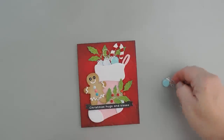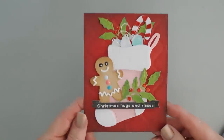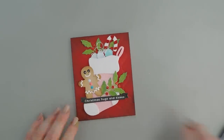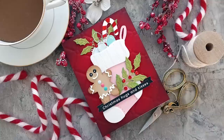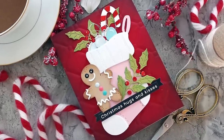That finishes my card today — super fun, super adorable stuffed stocking. Thanks so much for joining me. Have a wonderful day and we will see you soon for some more Christmas in July projects. Have a great day, bye-bye!